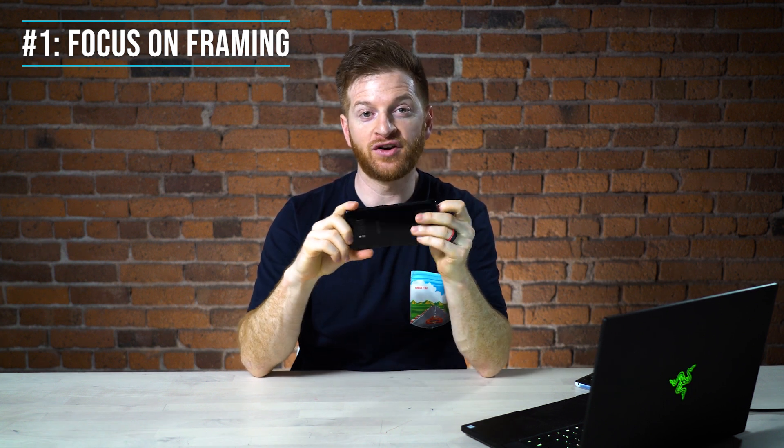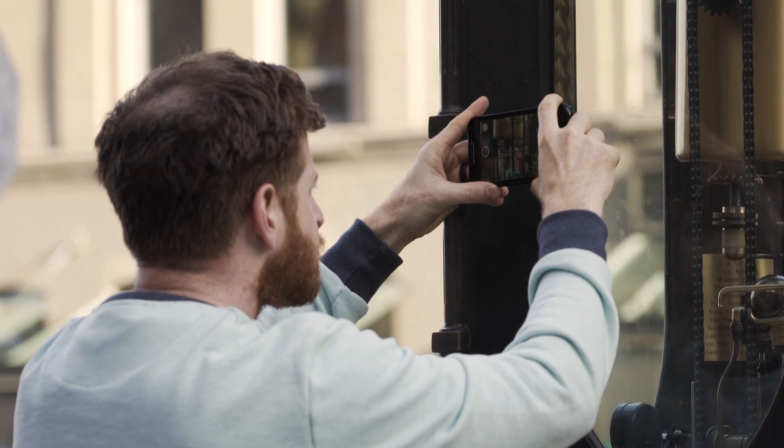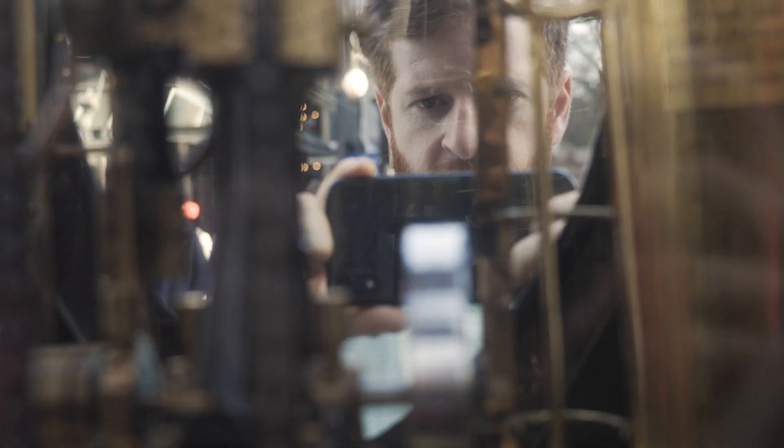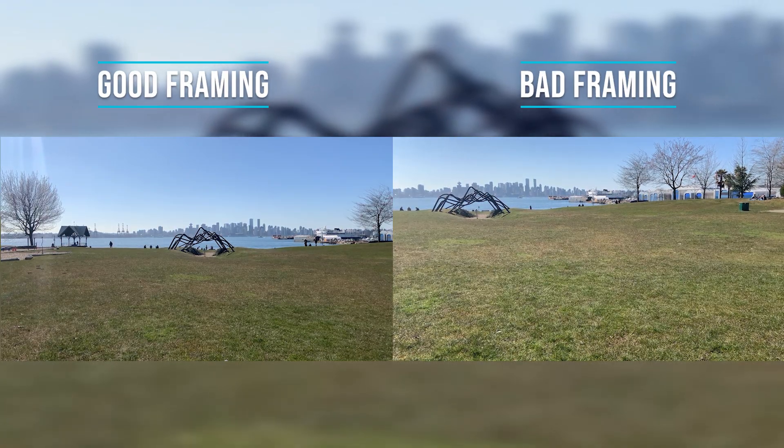Tip number one is focus on your frame. When we're shooting on a smartphone, we typically want to shoot in landscape mode to get nice wide cinematic looking footage. So turn your phone on its side and shoot in this orientation. You also want to really focus on your frame and what's in it — getting creative angles, changing it up, getting close to or far away from objects, and composing things that look good within the frame itself: symmetry, unique colors, not leaving a lot of white space. There are so many things you can do just by focusing on your frame and trying to create the most unique and aesthetically pleasing image.